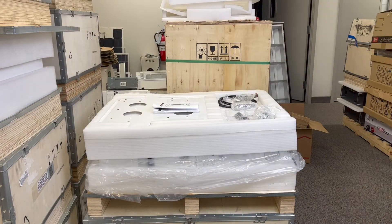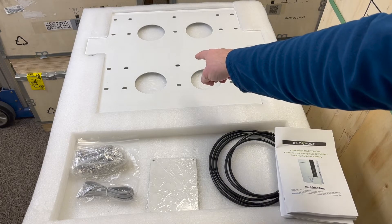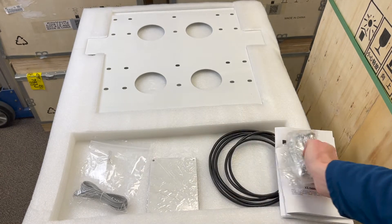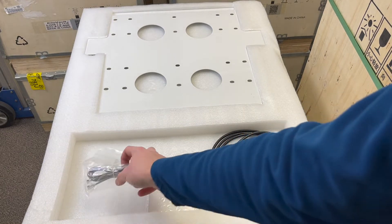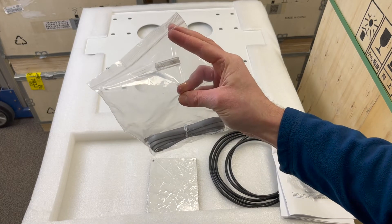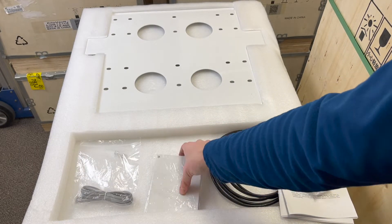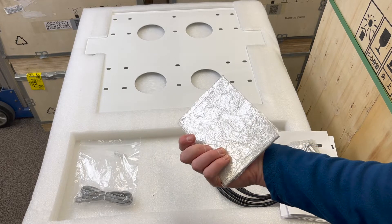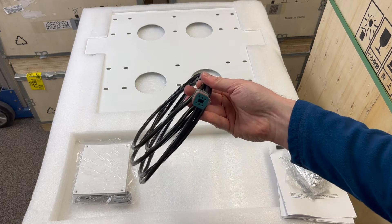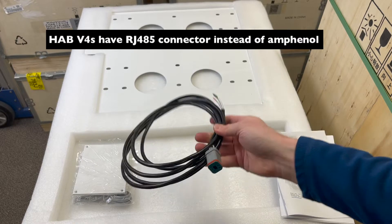Upon opening the box, you will find a printed manual, the wall mounting plate, 10 M8 x 30mm expansion screws to be used for anchoring into concrete or masonry, a 1.5-meter HAB-to-HAB CANBUS RJ11 communication cable, an RJ11 clear resistor plug for terminating the battery network, solid vent plates for use in colder environments, and a HAB-to-inverter MODBUS communication cable with an Amphenol connector on one end and stripped wires on the other.